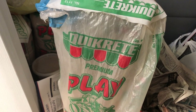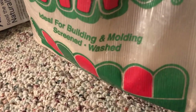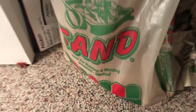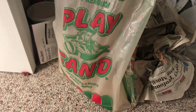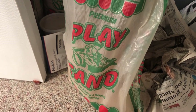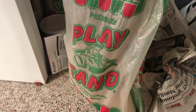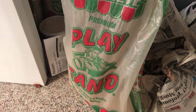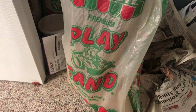Here is a bag of play sand — washed play sand specifically. One of the key important things is to make sure it's actually washed play sand. Over the years I've found that washed play sand has a lot of removed sharp silicates, which can cause a lot of GI irritation, or with improper hydration, lighting, and other things, can cause impaction.